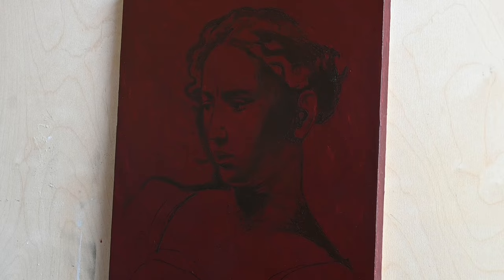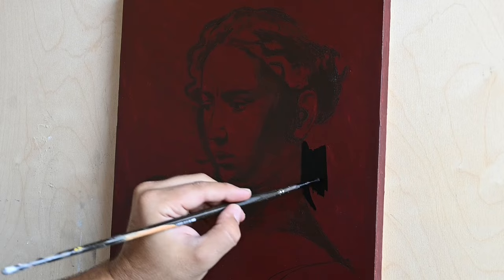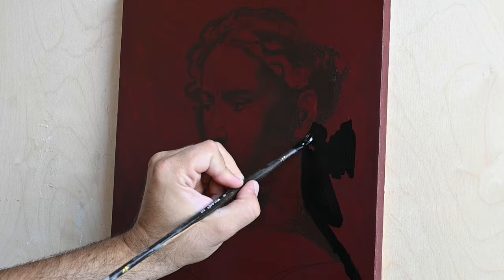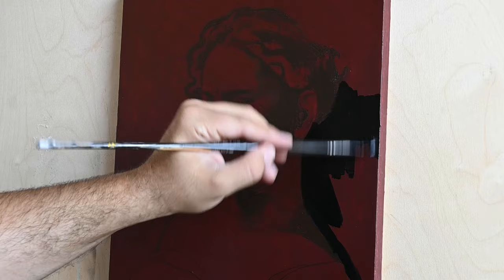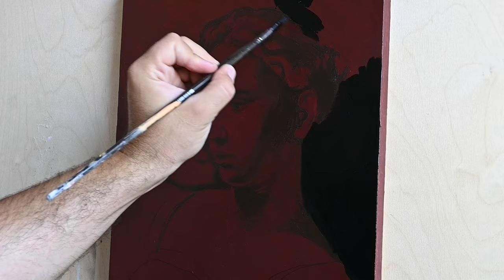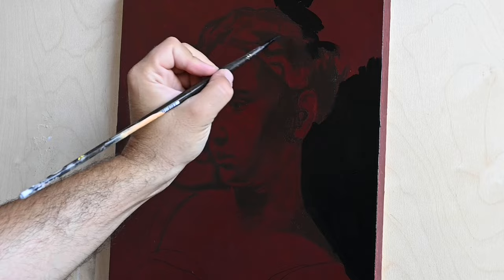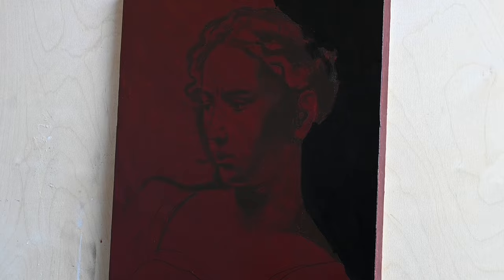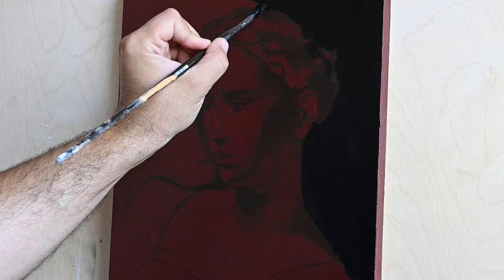The gesso will not later absorb the oil that I apply. Sometimes when we apply oil on rabbit skin glue gesso, the gesso just absorbs every drop of oil, and the pigments become more dull, less shiny — they lose their brightness. So sealing this rabbit skin glue gesso with acrylic color is very useful. You can also use egg tempera or oil to seal it, but then you'll have to wait some days for it to dry.